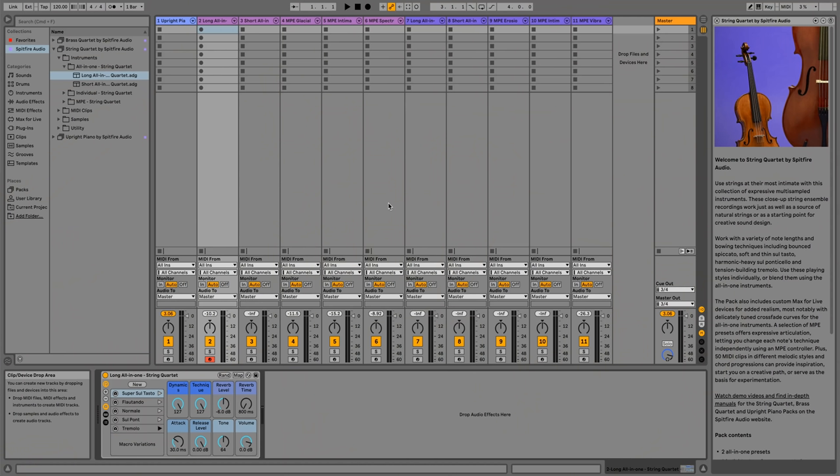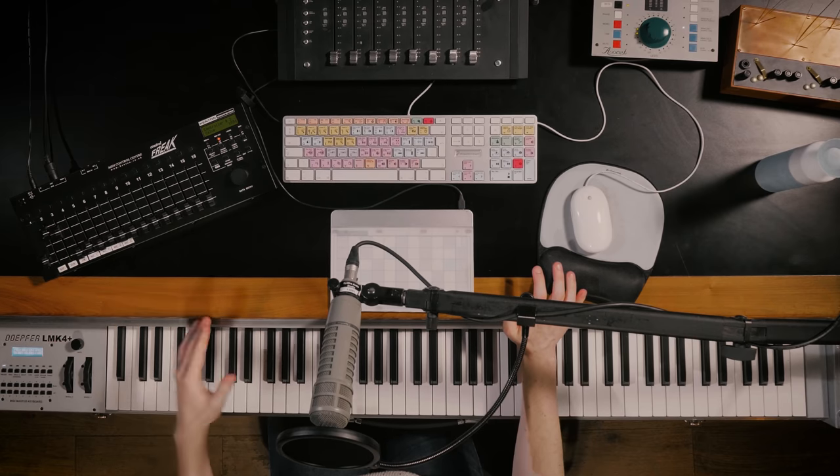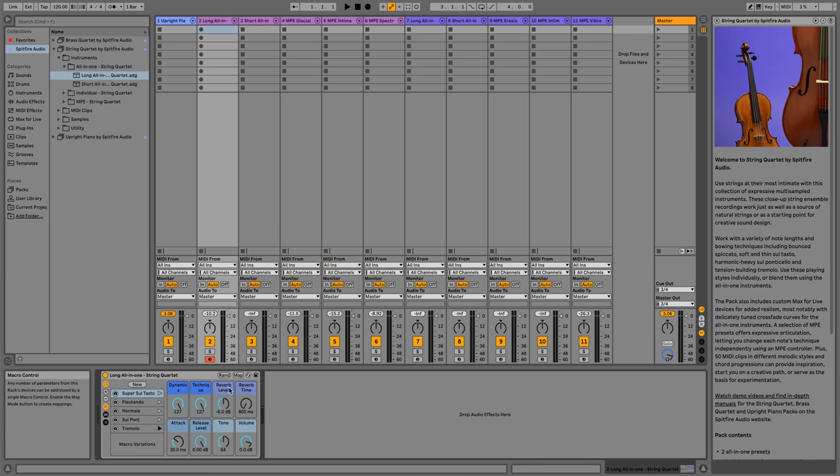I was also using the dynamics fader to shape the phrases, and using the dynamics control is essential to modulate in order to create realism. You can assign the dynamics and other macros to your MIDI controller by clicking MIDI in the top right, then clicking on the parameter you want to map, and then moving your fader or mod wheel to assign. Looking back at the UI, we've got similar controls to our Upright Piano pack with the same reverb preset, and for tone the strings use an EQ preset specifically tailored to strings rather than piano.